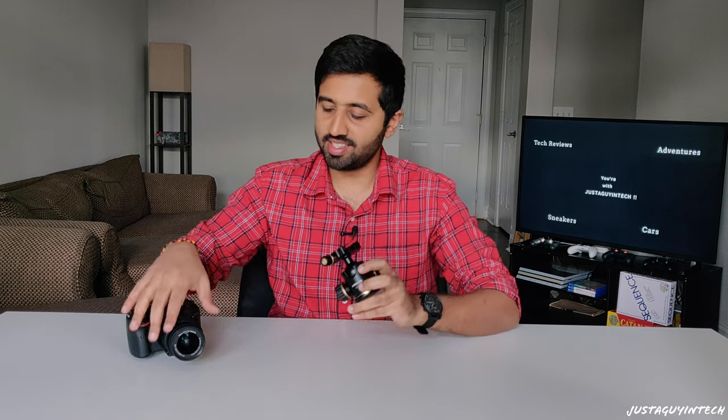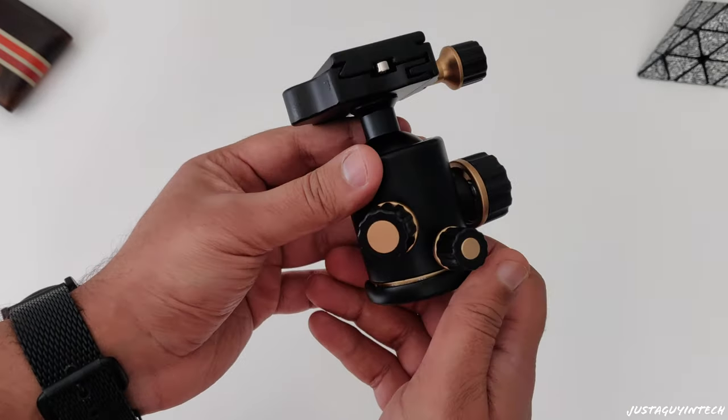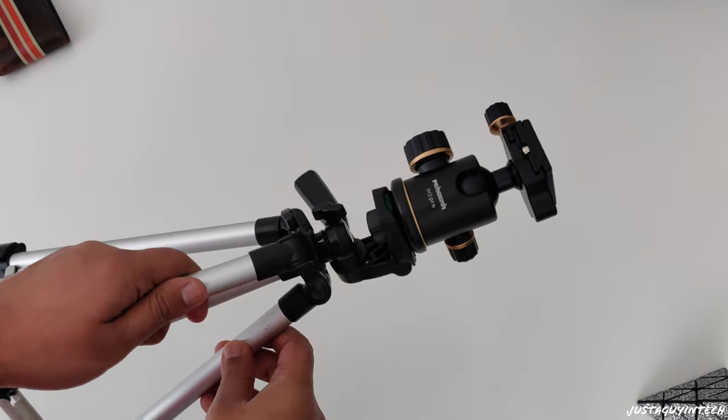Accessory number two: the Pergeir TH3 Pro tripod ball head. This tripod ball head goes over your tripod and gives your camera more stability and positions to choose from when taking photos and videos. It comes with three different knobs for horizontal, vertical, and side adjustments. When you turn the knobs you can rotate your camera depending on which knob you turn, and when you close a knob the position gets fixed, offering more stability. It also offers vertical and horizontal control so you can shoot at any angle you want.